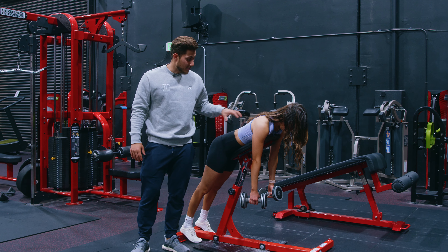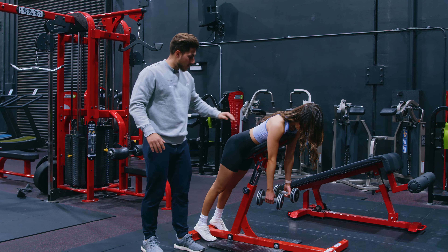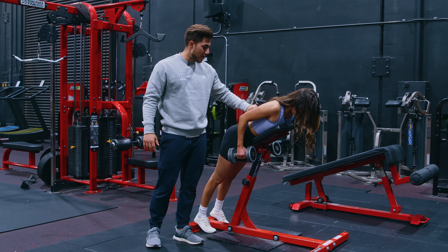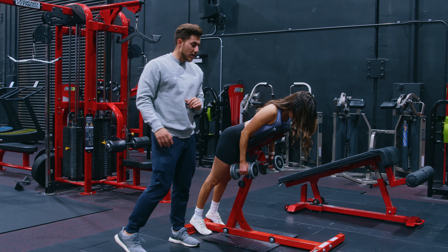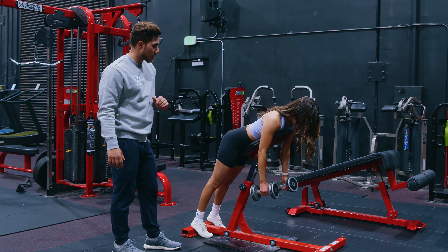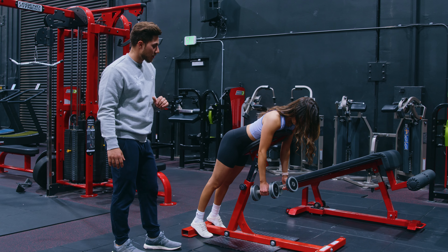I'm going to show you how to do a chest supported row to bias the lats. For many of you, your chest supported row is going to be either a selectorized machine where you pull the pin in and out, or plate loaded where you're working off a t-bar. I'm showing you here with dumbbells, but the cues are going to be identical — the only thing that's going to be different is the actual implement you use.